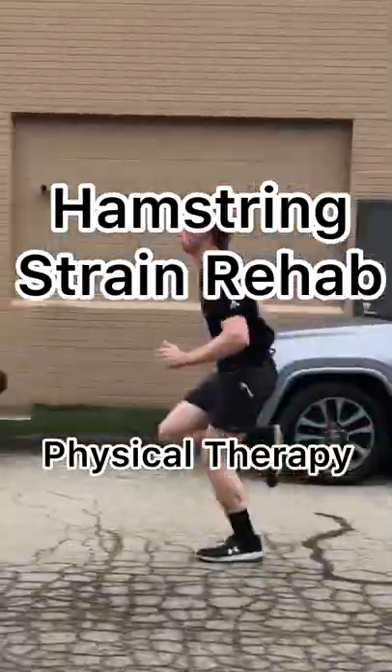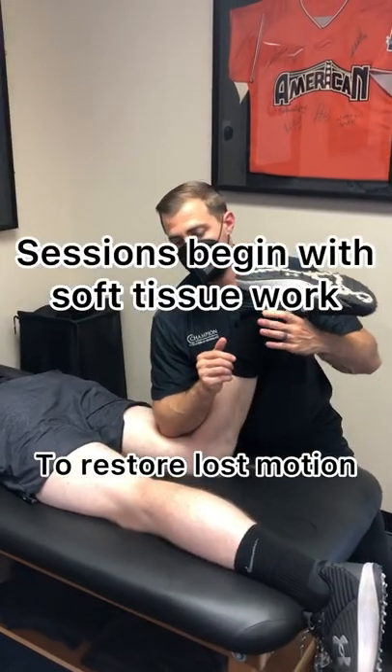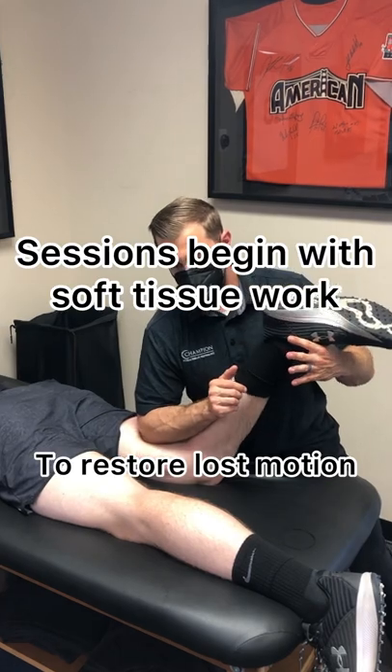Hamstring strain physical therapy. I usually start each session with a little soft tissue work to restore motion.